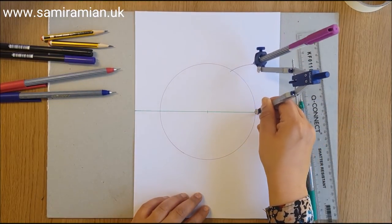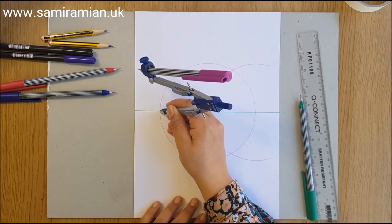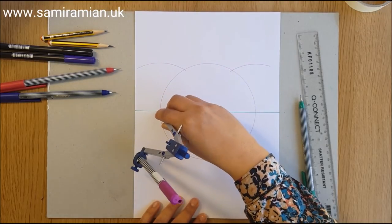The arcs just need to be wider than the circle — if you're not sure, just let them go off the page. There's no harm in that.